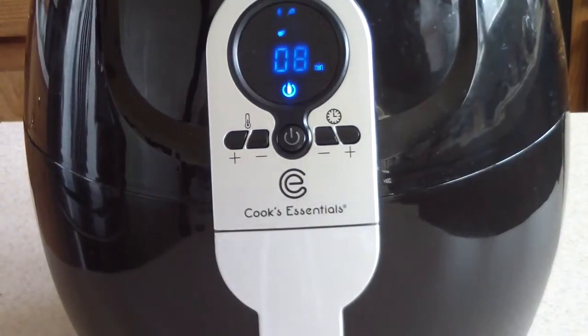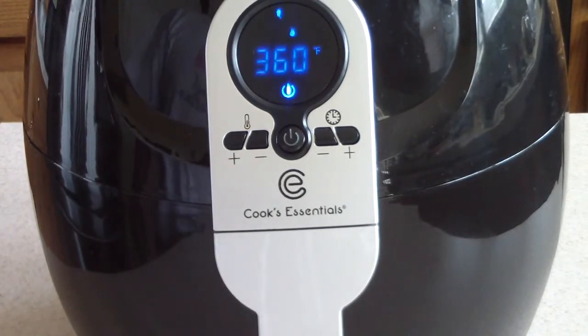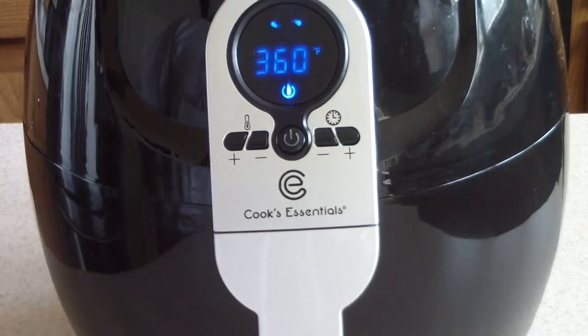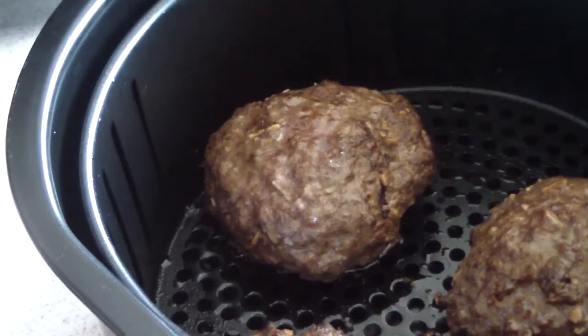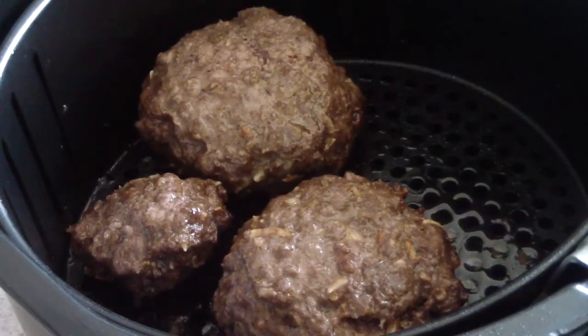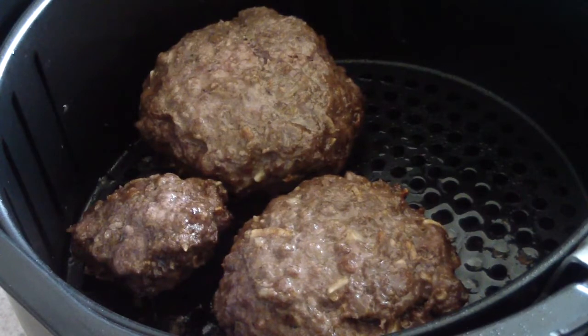We're about eight minutes in, so let's open it up and see where we're at. We're gonna flip it anyway. So yeah, they're looking pretty done right now. Let's flip it over and see how it looks. That's the other side — flip. So we'll put it in for the rest of the eight minutes. I might check it at four minutes left just to make sure, so let's pop it back in.